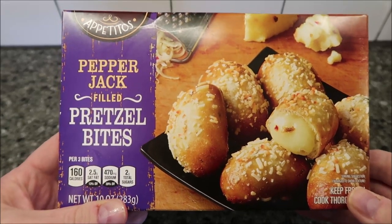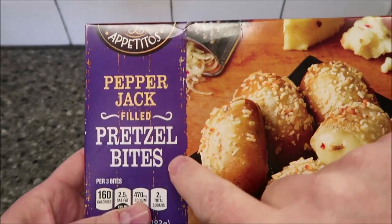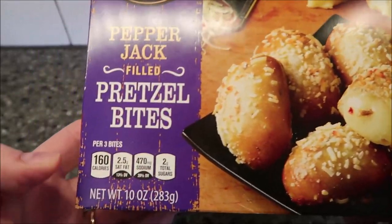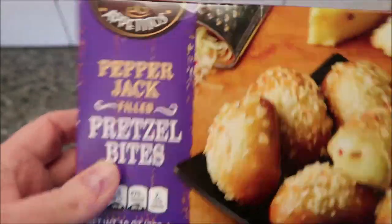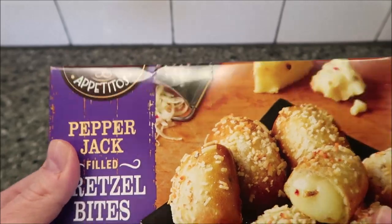Hey guys, welcome to another lunchtime review. Today I'm going to try these Apetitos Pepper Jack Filled Pretzel Bites — sounds really good, and they look really good. I like the cheese on the outside of them. Net weight is 10 ounces or 283 grams. We bought these at Aldi's — I guess that's an Aldi's brand — and they were two dollars and 29 cents.